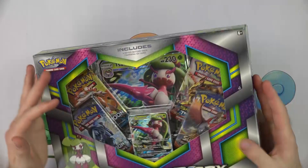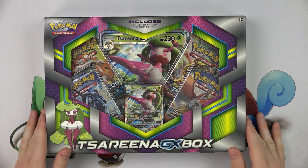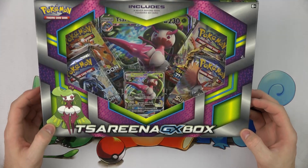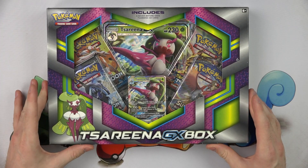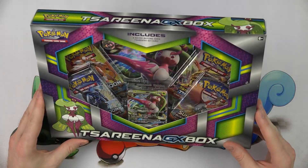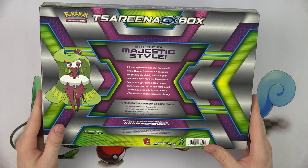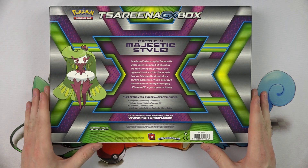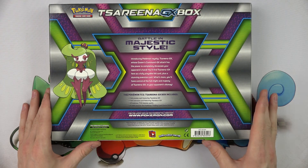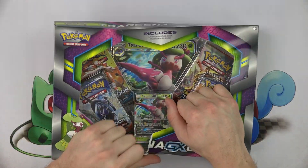We got another one — the Serena GX box, which came out a couple of weeks ago and we just got our hands on it. This is the August GX Collection Box, retailing for about $20. You can get it on sites like Amazon and other retailers for a little bit less than MSRP. Inside we've got a large oversized Serena GX, a promo Serena GX, a never-before-seen card — the only way to get it right now is out of this box or booster packs — and a code card for the online game.